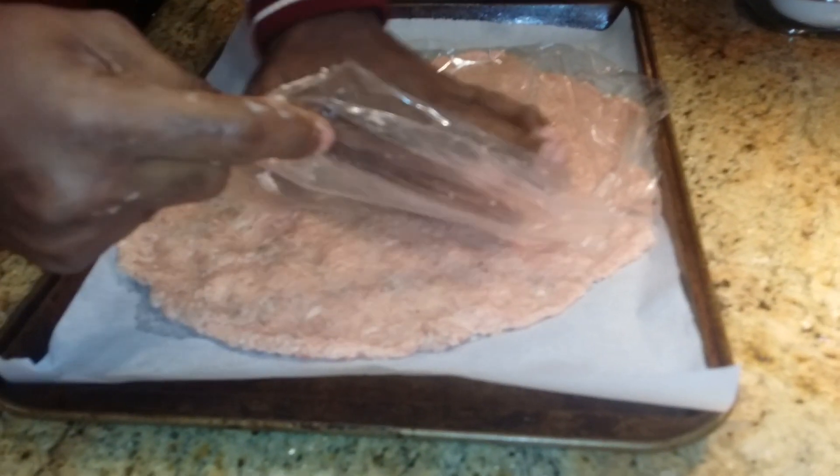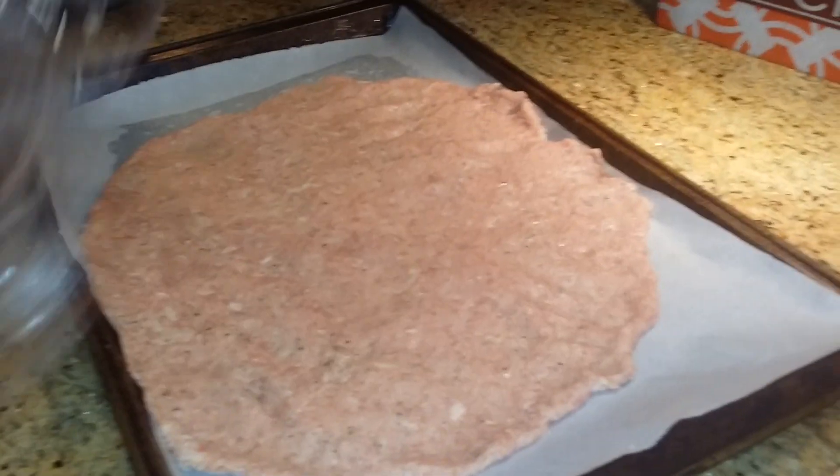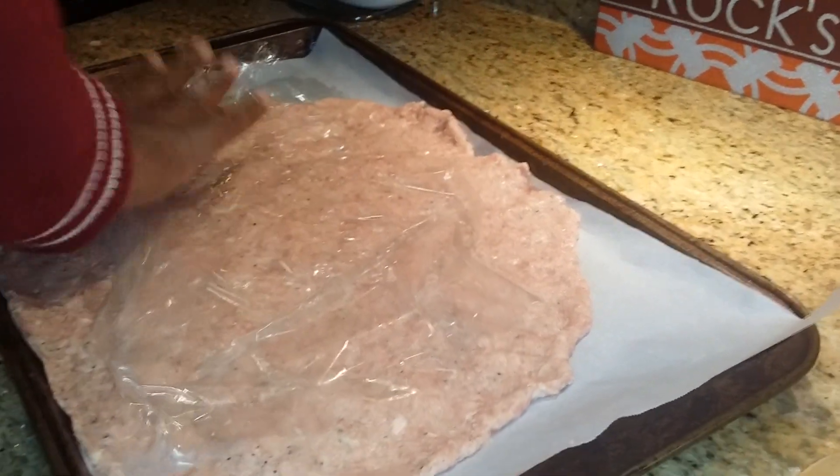A lot of people keep asking me, Rock, where are you learning how to cook at? Listen, it ain't about learning how to cook. It's about following directions. That's all cooking is - following directions. Making sure that you step by step, don't miss a step. Don't think that you can take this and that, and say I don't need that ingredient. Sometimes you can do that, but not always. So there - got ourself a nice flattened out piece of chicken with all those yummy recipes in there.